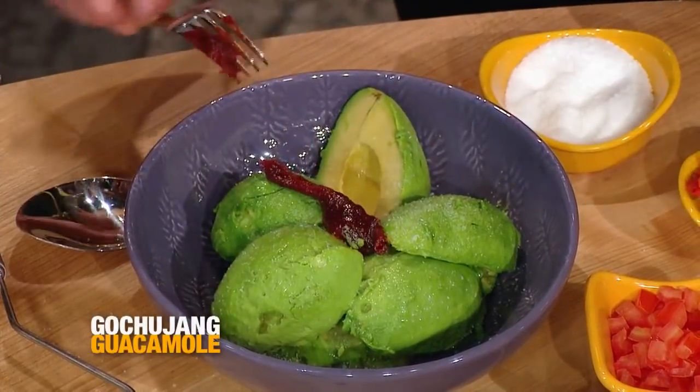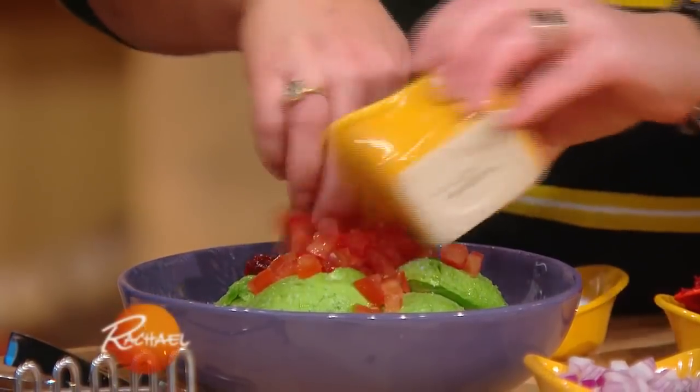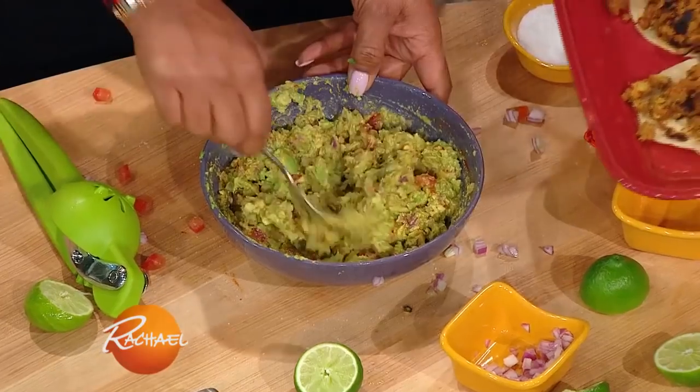But it adds a little kick — it's nice. I can't wait. Add some tomato, add some onions, and then mash that all down. And some lime juice you already put on there. Let's start putting these tacos together.